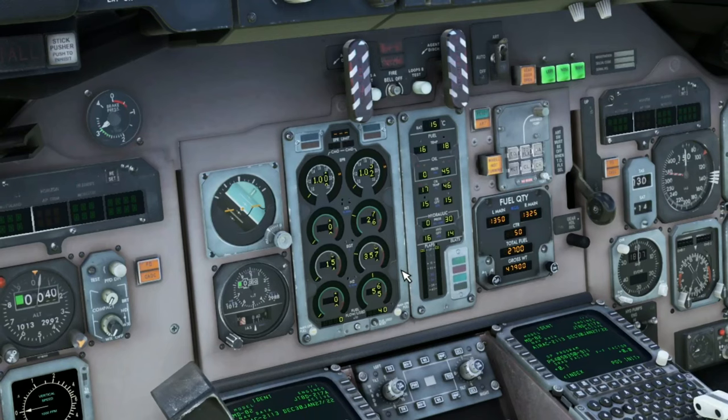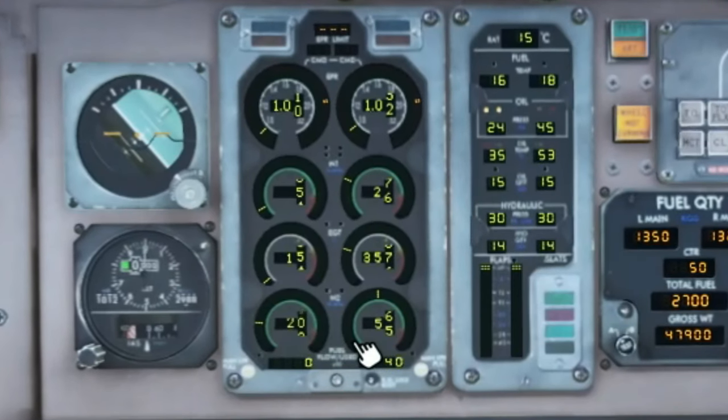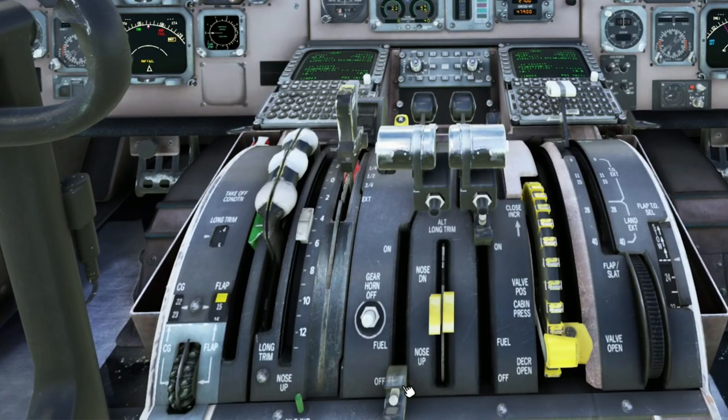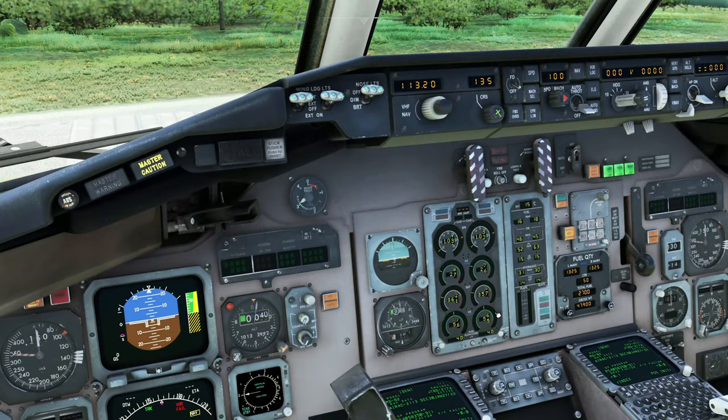So it looks like engine number two has stabilized, so we can now proceed with engine number one. We're going to head back to the overhead panel. We can now flick our cover, open up the left engine cover, and then proceed to start that one. Scroll down with the mouse wheel and that will turn that on for you. We're just about at 20 on the N2, so I'm going to come down and turn on the fuel for engine number one. It looks like engine one and engine two have both stabilized.